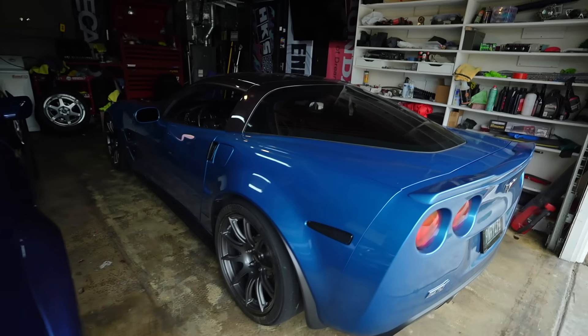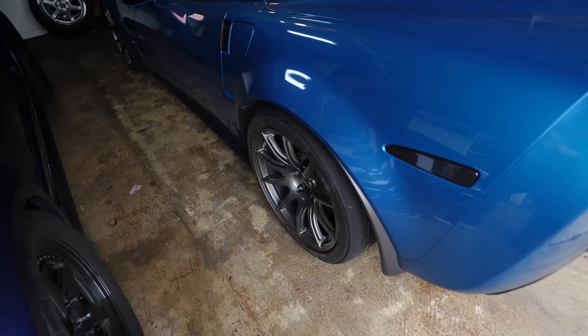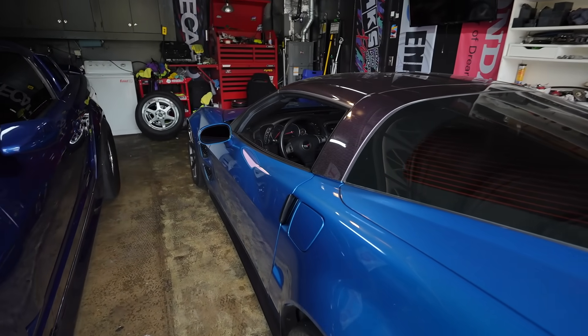Anyways, before I did all that, we went out and tested the vehicle bone stock. We were doing 60 to 130 times. We tried a 0 to 60. One of the limiting factors might have been these tires. Another limiting factor was my shifting.